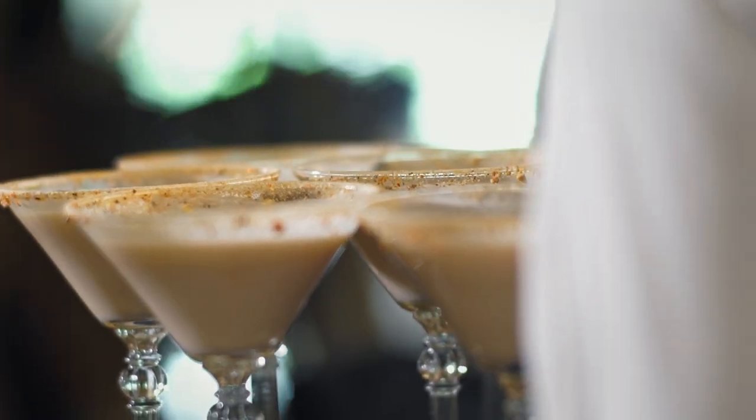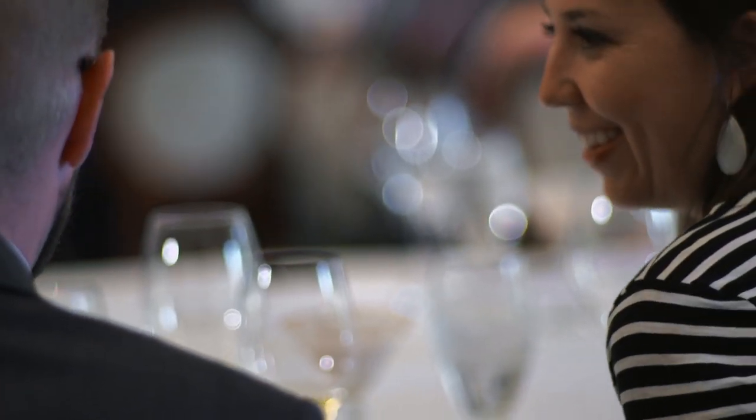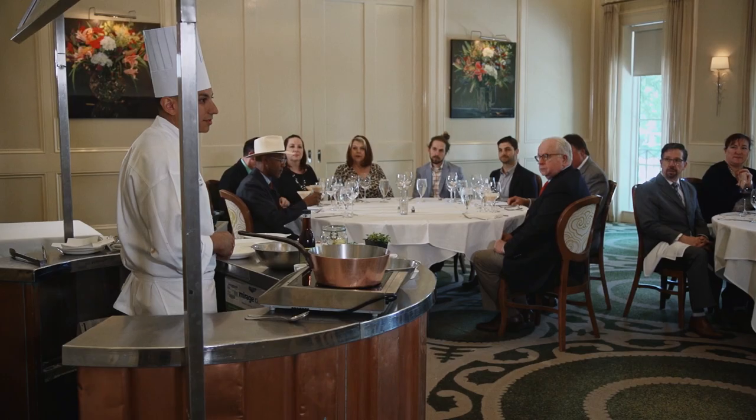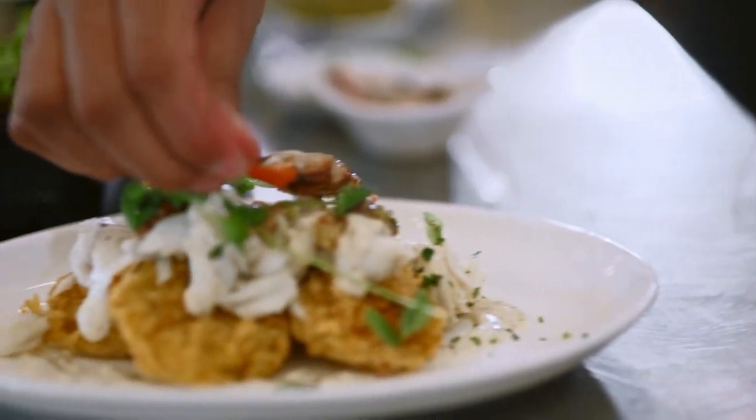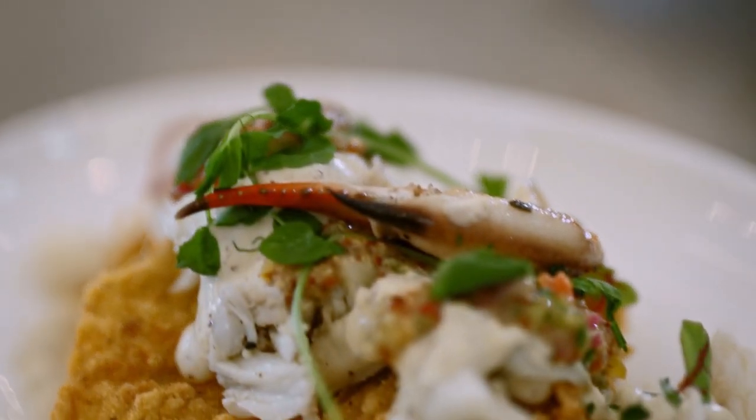Hi, good afternoon everybody. Welcome to Brennan's date night cooking class. We're gonna do a fried green tomato rémoulade. It's an appetizer, something easy that you can do at home. This is one of my favorite dishes and one of the most popular selling appetizers that we have on the menu.